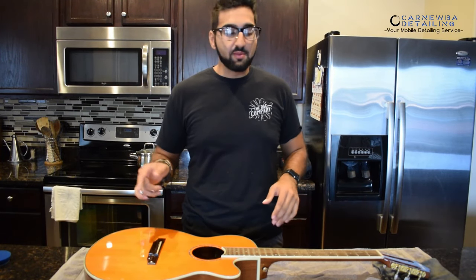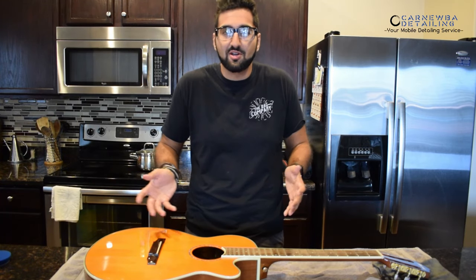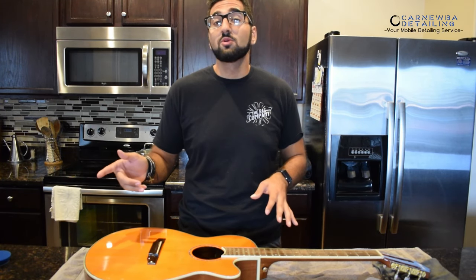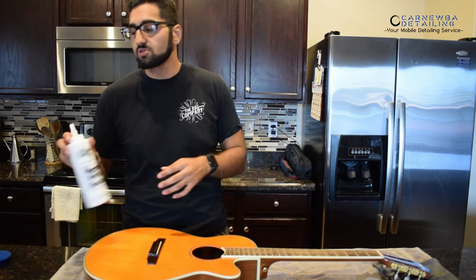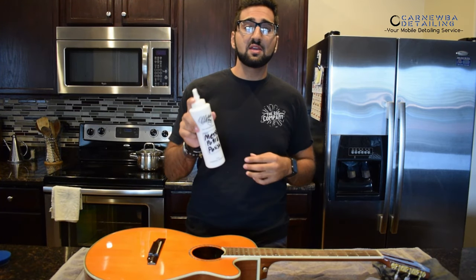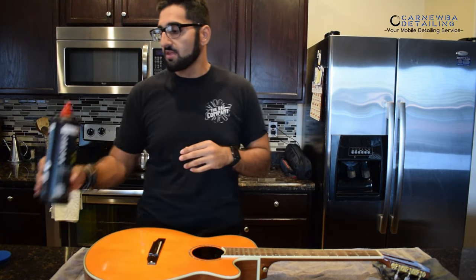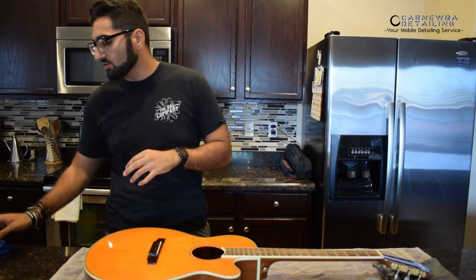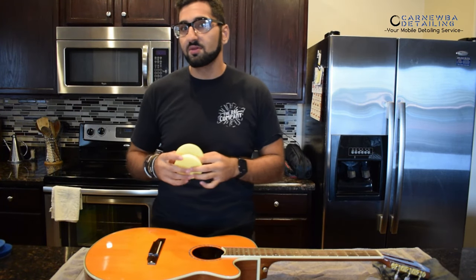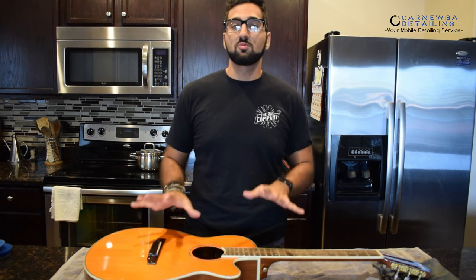Now that we've got the guitar nice and clean with Optimum No Rinse and our Rad Company microfiber towels, we're going to jump into the polishing process. There's not major contamination on the surface — our main goal was just to remove some body oils and light dust and dirt. I'm going to use two stages: the first is Menzerna Medium Cut Polish, and then we'll finish it off with Super Finish Plus, one of my favorite jeweling polishes on the market. The pads we're using are a medium cut three-inch foam pad from Buff and Shine, and then also their finishing pad in three-inch size. We're going to be using our Harbor Freight Dual Action Polisher. This is wood and also a lacquer surface, so we want to make sure we don't heat up the surface, so we're going to keep those RPMs low.